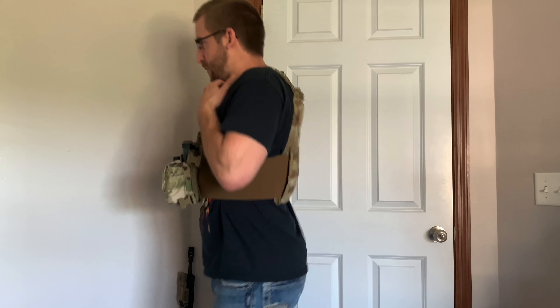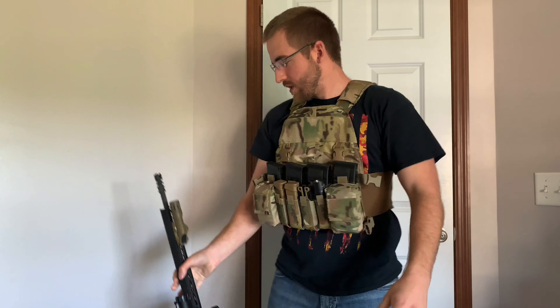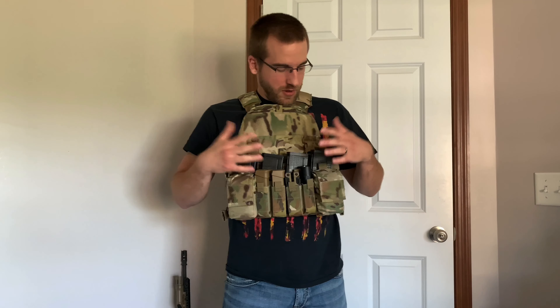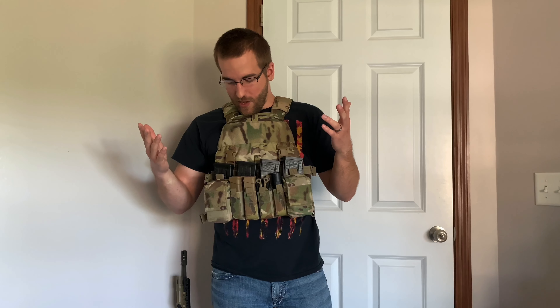Plate carriers and armor always feel heavier until you get them on — once it's on, it feels pretty good. It could be scooted up a little bit, but it feels good. Since it doesn't have any buckles, if you're shouldering a rifle it's pretty high and tight — you don't get any weird cheek weld issues. And this system is nice because you can add stuff behind the velcro and on the sides if you need more attachment points, which I currently don't.